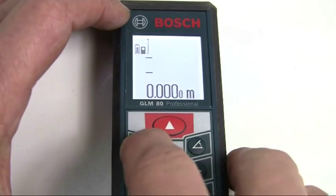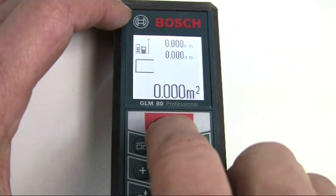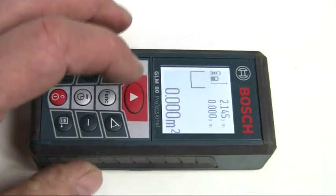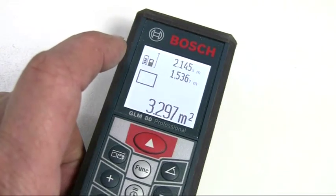For area measurements, press the measuring button until the area icon appears and then make a length and width measurement. The area is automatically calculated and displayed on the bottom line, with the individual values shown in the lines above.